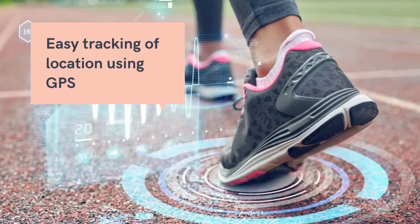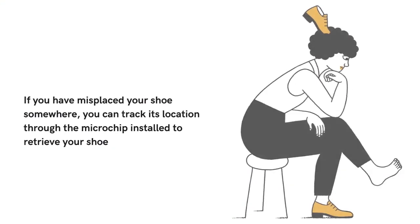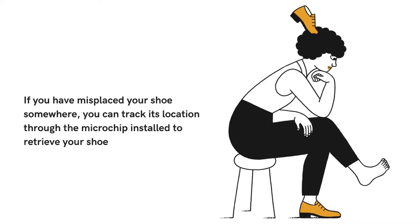Microchip shoe. The chip embedded within the shoe allows for easy tracking of location. If you have misplaced your shoe somewhere, you can track its location and travel over to retrieve your shoe.